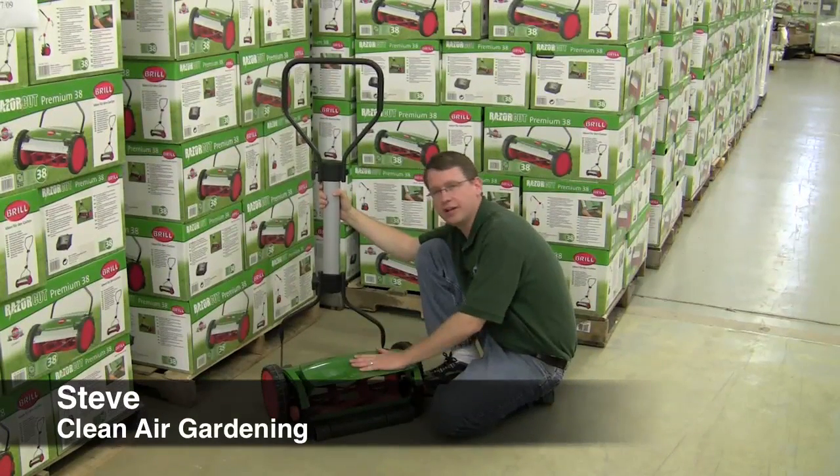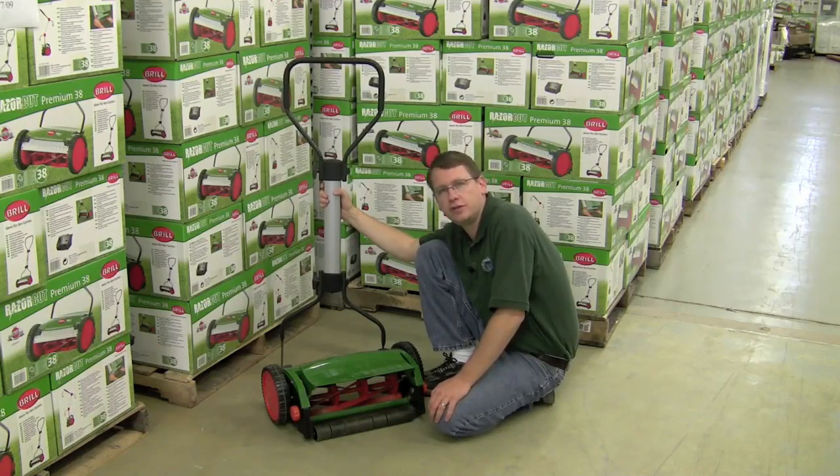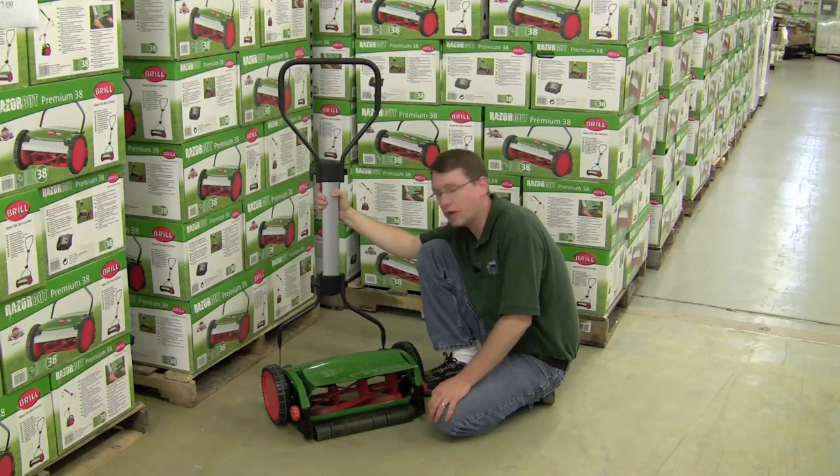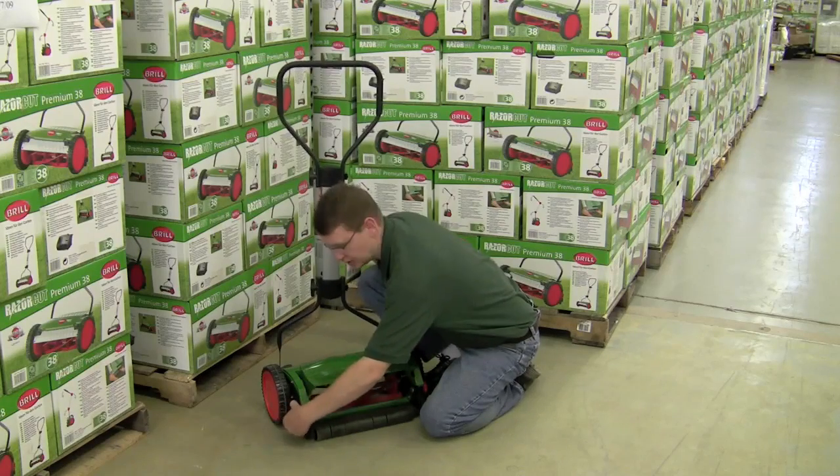I'm Steve and I'm here with the RazorCut 38, and I want to show you quickly how to put the handle on. Sometimes there's a little bit of confusion on where exactly the handle locks into on the mower. Number one: it does not go here where these orange handles are — that's how you adjust the height.